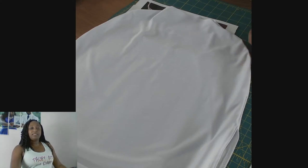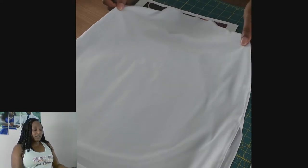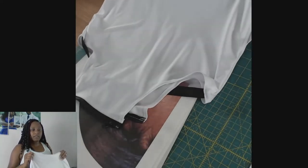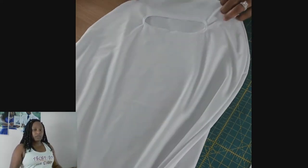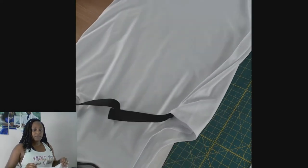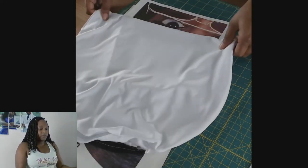Hey everyone, so let's sublimate this luggage cover. I got it from Primetime Sublimation and of course it's all white. This is what it looks like on the front and this is what it looks like on the back. I'm only going to sublimate the front this time for this tutorial.